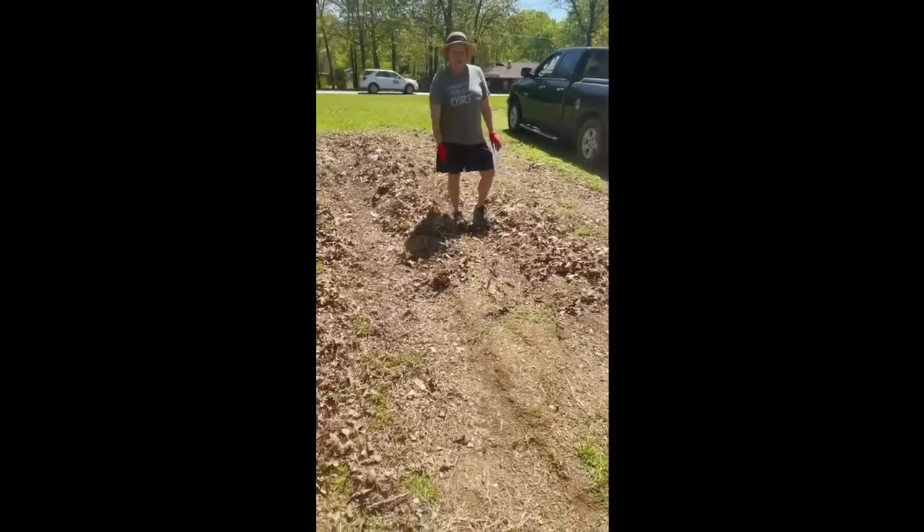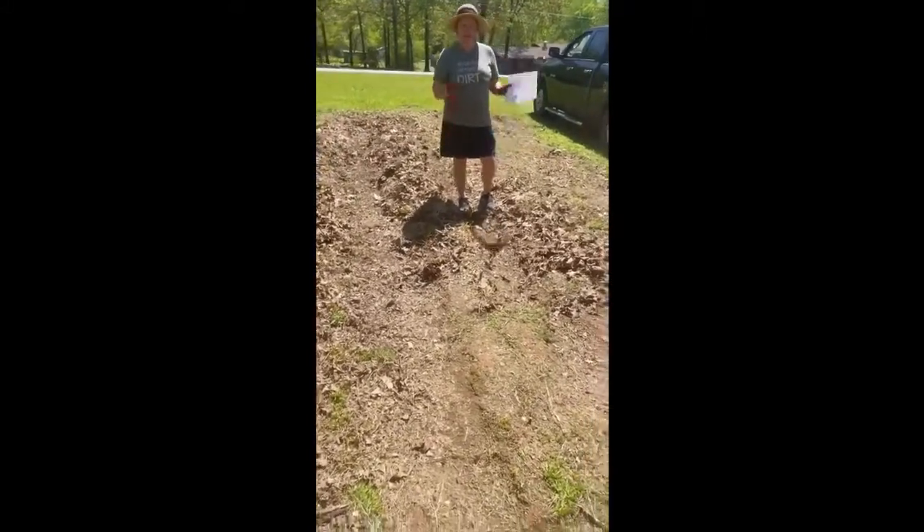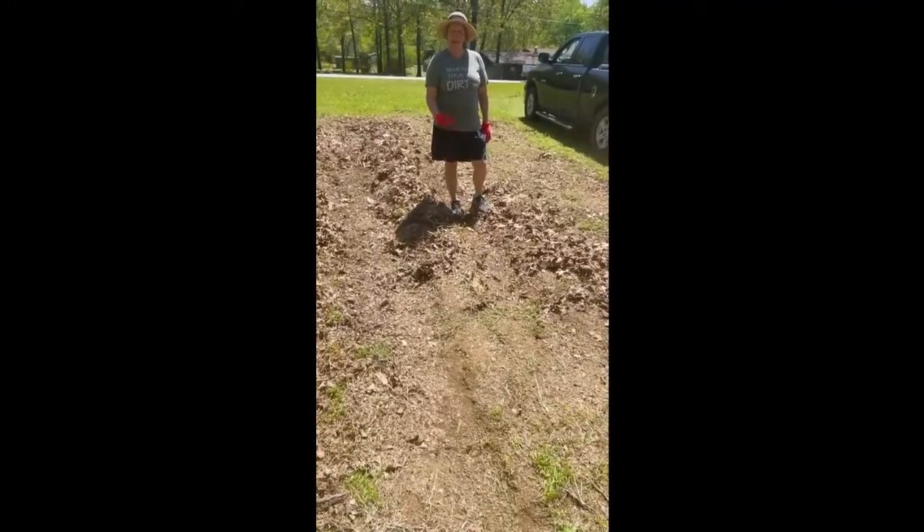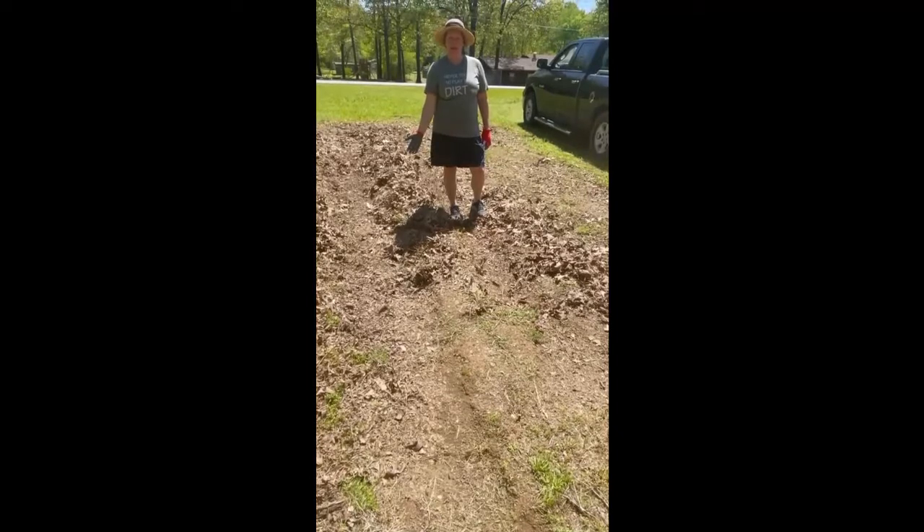Now between the rows, which is where you have to do a lot of tilling and a lot of maintenance, we're gonna smother with leaves so that keeps the weeds down. Plus it kind of breaks down into the garden so it'll help it, and that's a whole lot less maintenance.